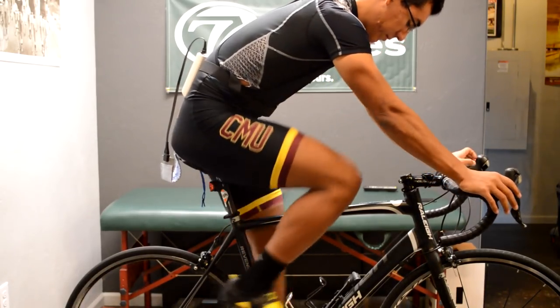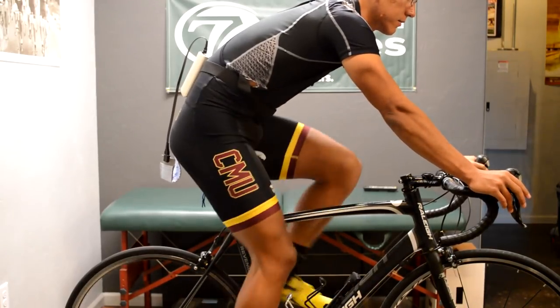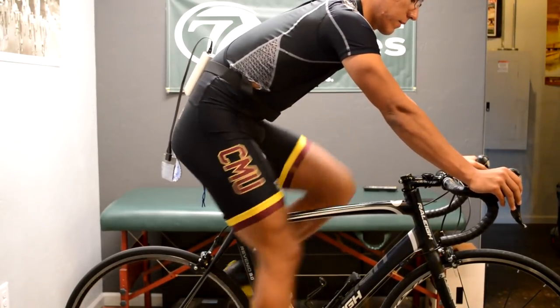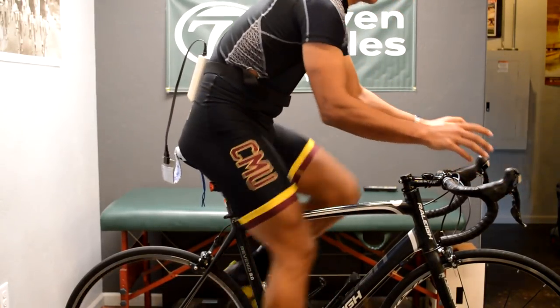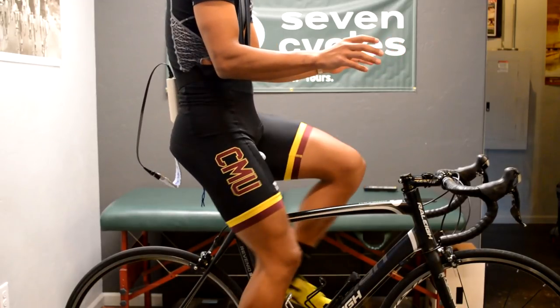Likewise, if your cadence is very slow and you're pushing a bigger gear, you won't get an accurate assessment. I prefer this test to be done well below threshold in order to get the best results. So continuing to pedal at this cadence, the rider should then slowly and at the same time raise both hands off the handlebars and slowly sit up. It's important to not push off the handlebars or to use momentum in order to do this.